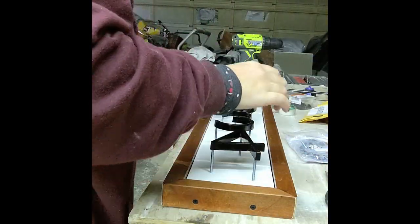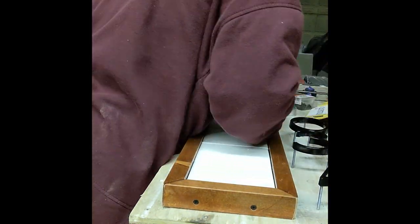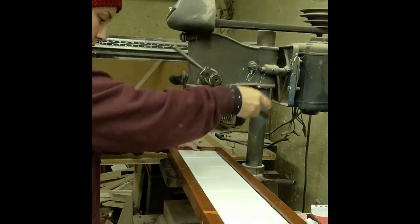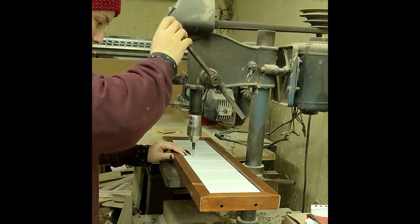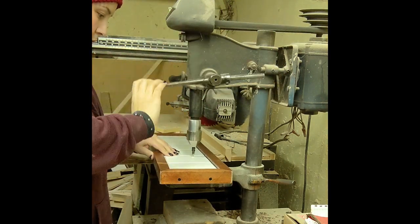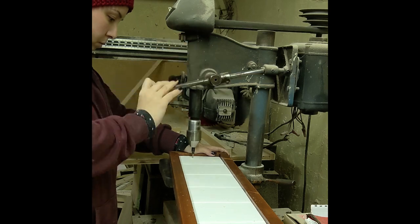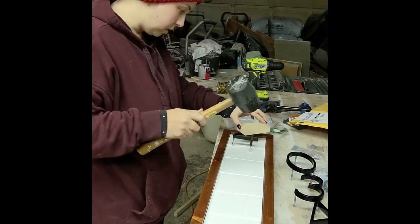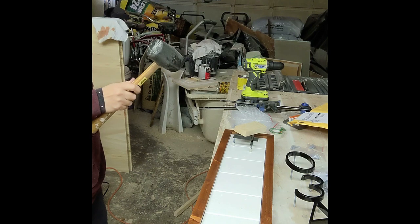I got these numbers off of Amazon, and I found the easiest way to make it as perfect as I could was to put the screws in ahead of time, line it up exactly where I want it, and push down so that it leaves marks that I can then pre-drill out so that I can hammer them in after. If that makes sense — just watch. Watching will make more sense than listening to me.